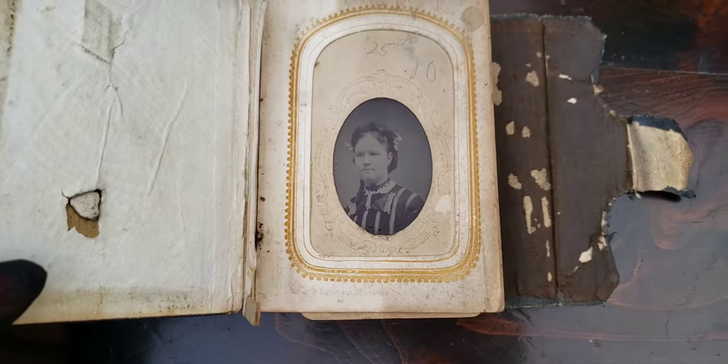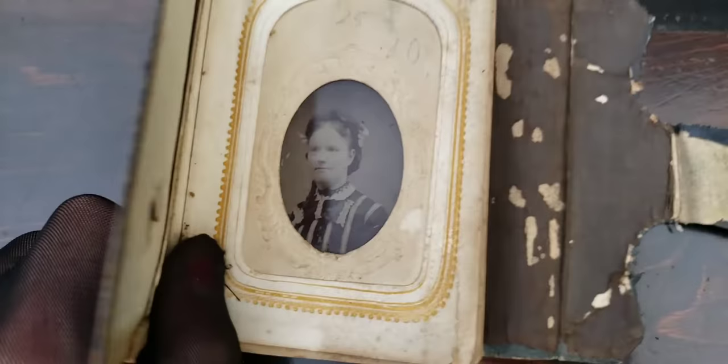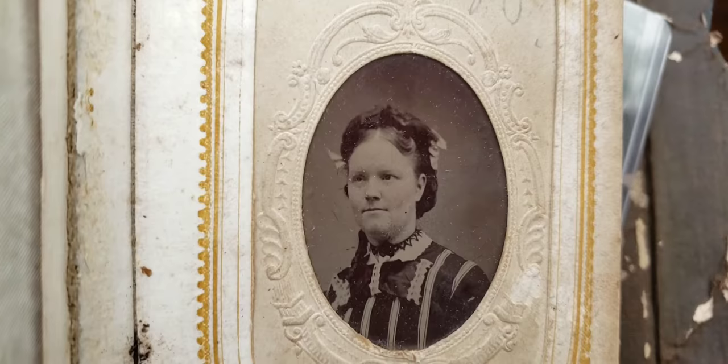It has an old price tag in there — $25 or something. I don't know why somebody did that, but I guess that was the price that Manny from the Bronx paid for it. So we have here probably an 1860s tintype.